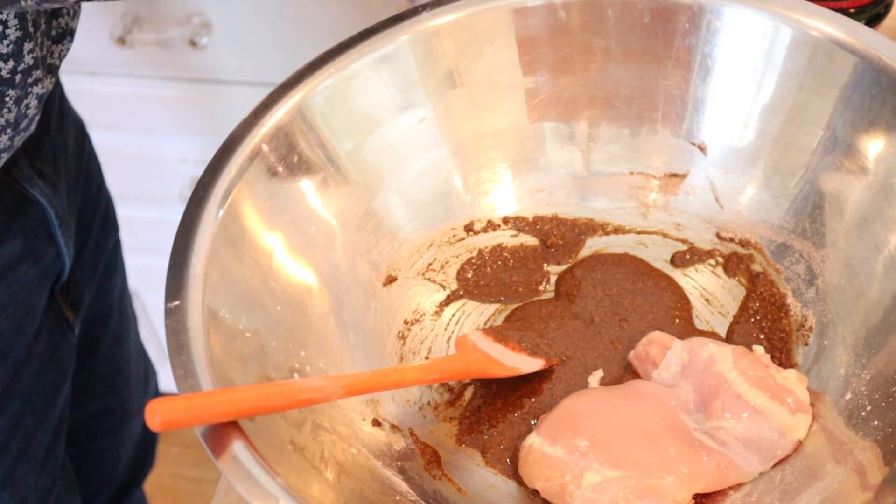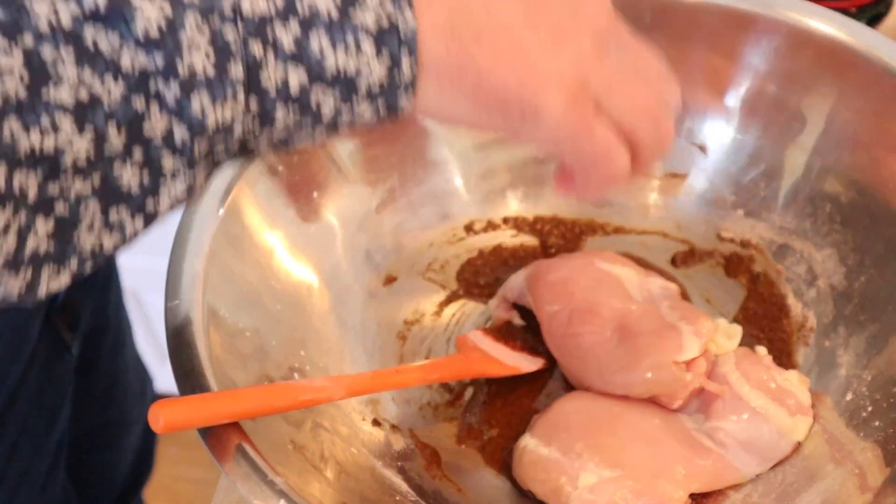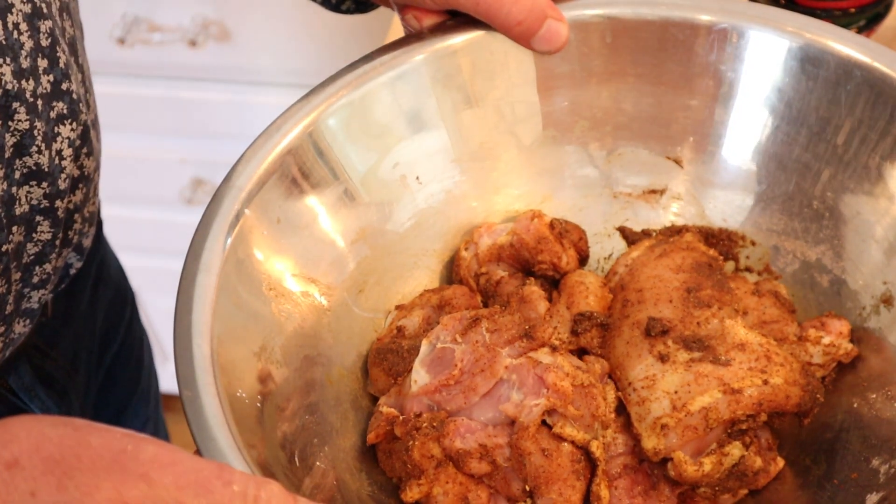Now we add in boneless, skinless chicken thighs. Get them all coated and rubbed around. Now this sits in the fridge for a few hours.